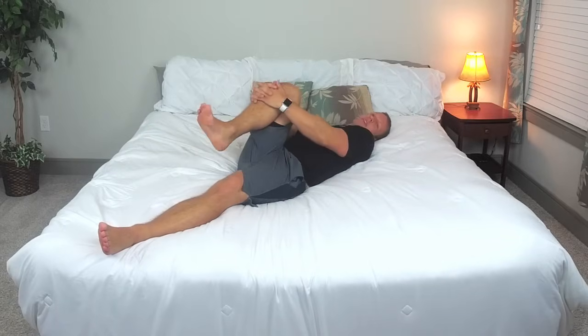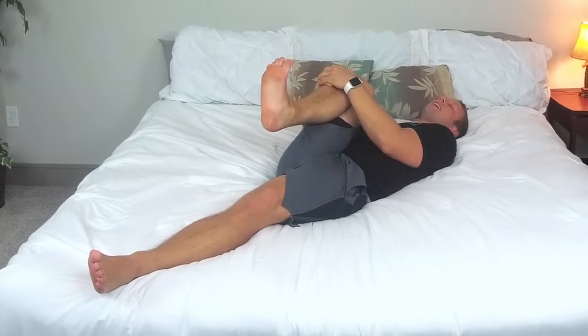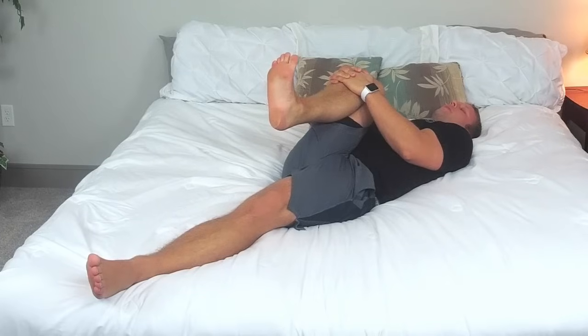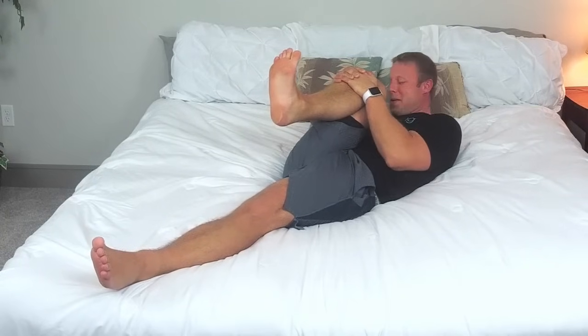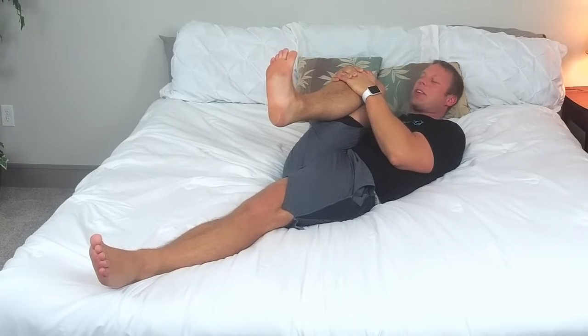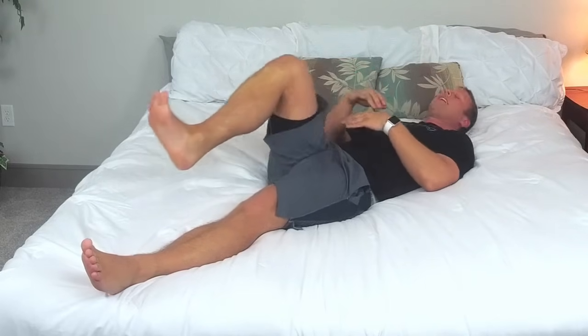We will be starting here laying on our backs. We are going to grab that leg, make sure toes are flexed back towards us and we are squeezing here. I'll walk you through all of these exercises so you can just listen to my voice. Really hug that knee, really squeeze that leg, and we're gonna try to touch your nose to our knee. We'll go three, two, one and just lightly bring that leg back.